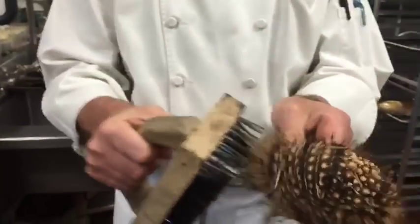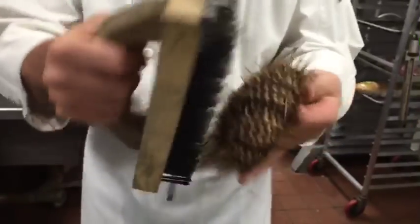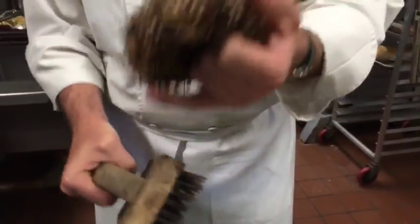Once you start to get the shell a little clean, you can use a softer brush. Even a nice heavy kitchen towel will help you smooth the shell out and get any rough burrs off the shell.